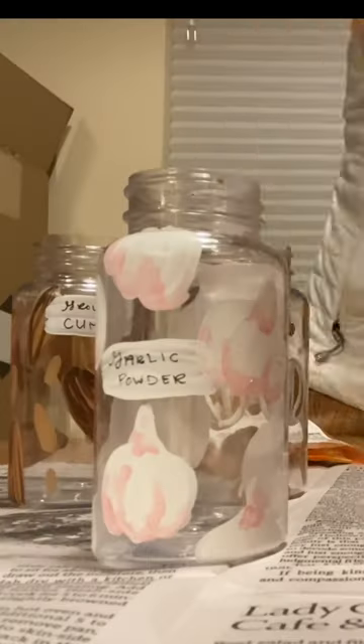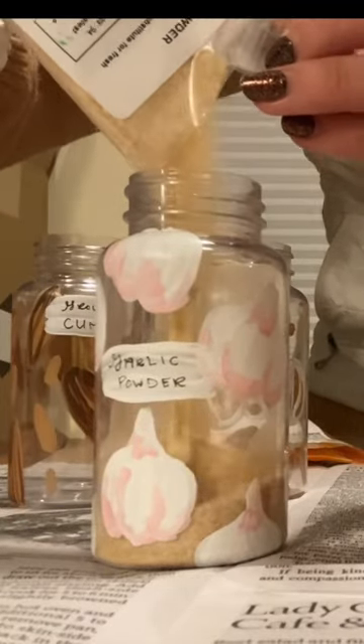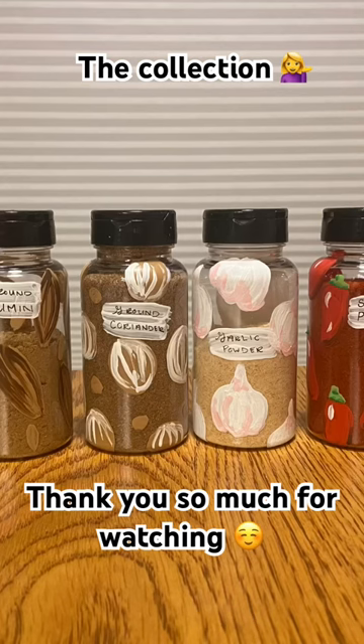Then I added a little spot for my label. This was so fun to do, and I absolutely love how my whole set of spice jars turned out. I hope you enjoyed watching!